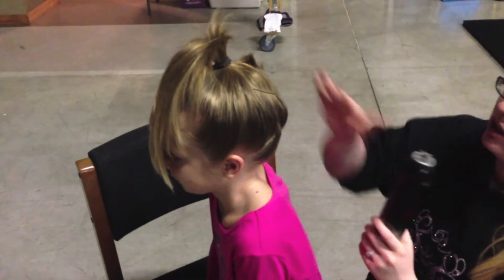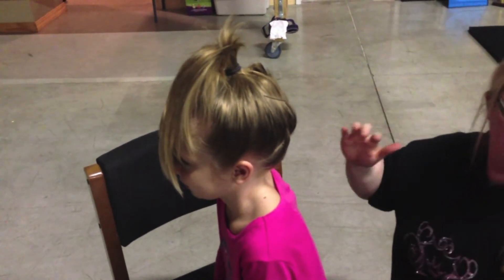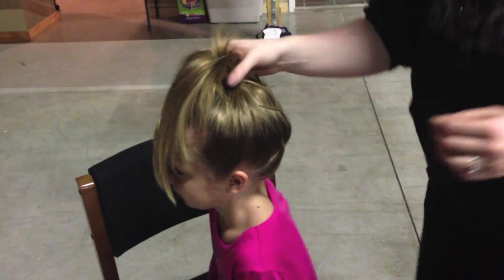And you're going to spray it really well. If she was really competing today, I'd spray it a lot more.